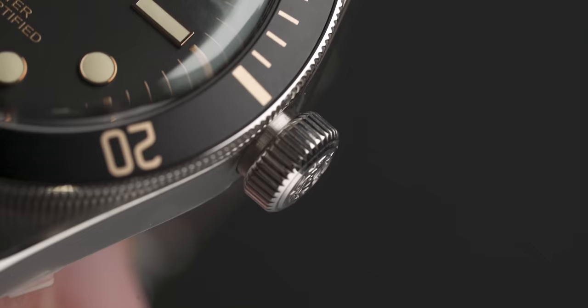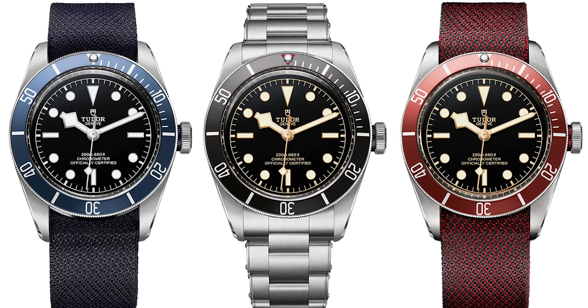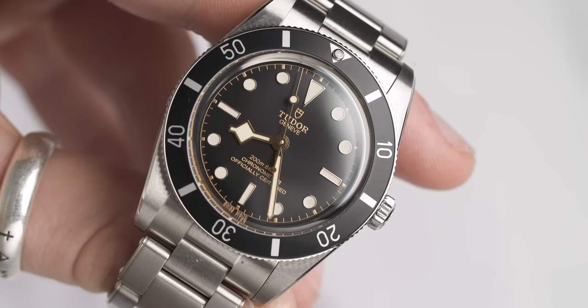Next, we have the crown on these models. The Black Bay 58 has a large crown with a gap between the case and the crown filled in with silver — similar to how the Black Bay Heritage models filled that gap with the colour of the bezel. The crown on the Black Bay 54, however, is a lot smaller, more dainty, and much more grippy with deeper notches. This is a throwback to the 1954 model — when you look at the Tudor Submariner reference 7924, you can see many details that have been upgraded and tweaked but clearly pulled from that original model. I love seeing them pull from their history books.